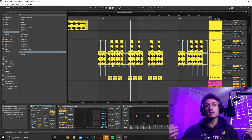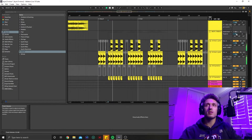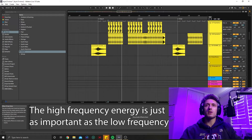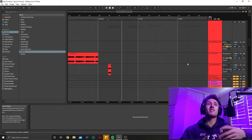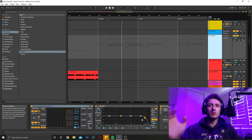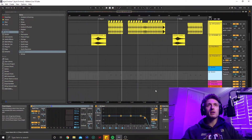Secondly, percussion is picking up the high-end spectrum — your 10k and above from your hats and rides are very important because it adds brightness. So if you don't have it, you lose that brightness; when you do, it sounds really clean. And if you're having all this high end from your drop — like future bass with crazy saw stacks and bright noise on top — it's just taking up the whole spectrum. It's going to be really hard to have your rides and stuff cut through because they're already competing with your basses.